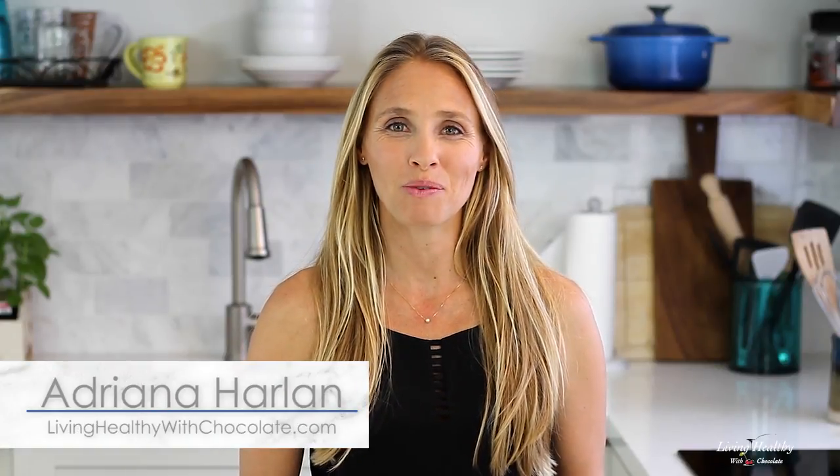Hi everybody, it's Adriana from Living Healthy with Chocolate. Today I'm gonna show you how to make one of the most delicious zucchini muffins that are made with healthy and nutritious ingredients and that the whole family will love.